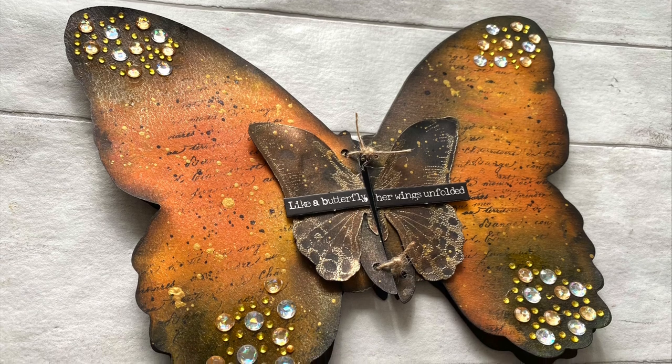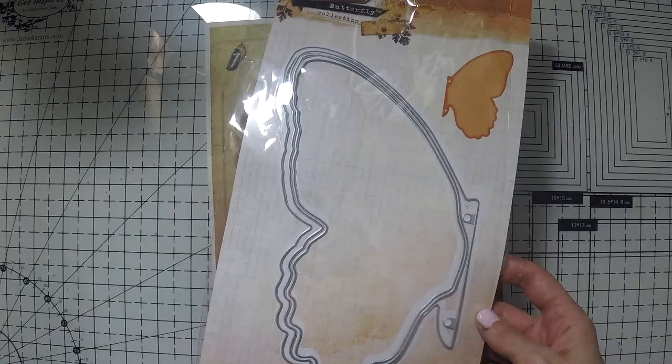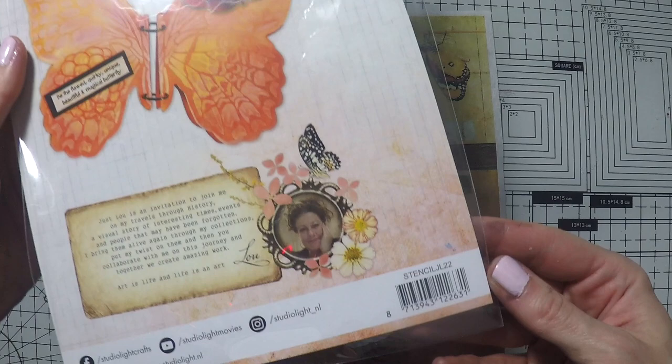Hello, Umut here. Welcome to another video. Today I'm going to create this beautiful butterfly journal. I am very keen on journals these days — you know it, and you seem to enjoy them a lot. So I'm going to use these Justlou butterfly dies to create a mini journal from these.